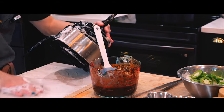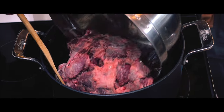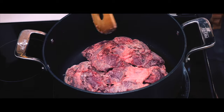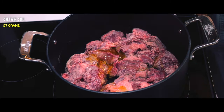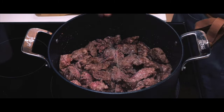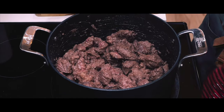Now it's time to brown the beef. I'm going to heat up some olive oil in a large pot over medium heat and brown all sides. I think I may have added too much flour because the whole thing ended up looking like beef stroganoff by the end of it, but nonetheless I'm sure it's not a big deal.